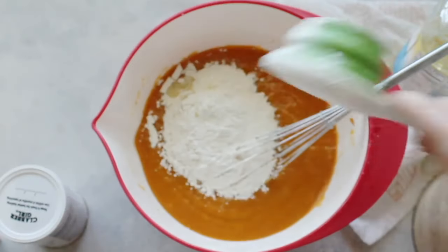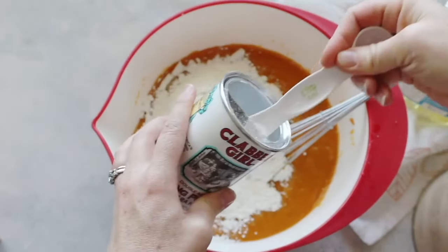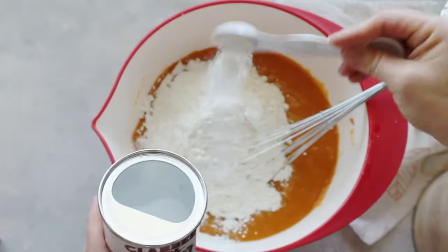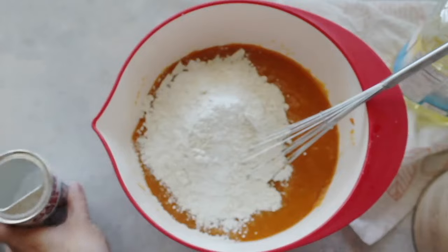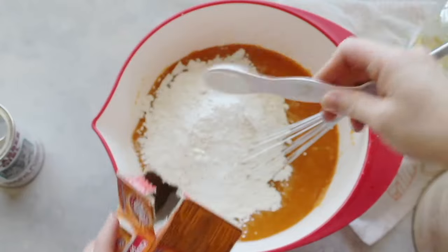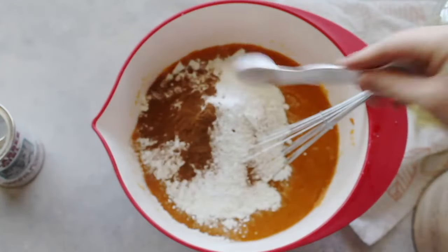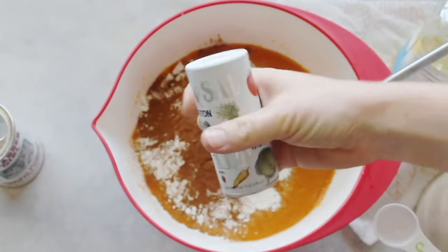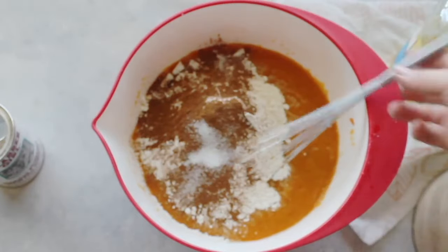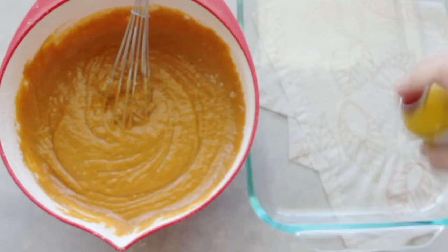Add two cups of flour and two teaspoons of baking powder. You can sift the dry ingredients together, but I just throw them in. Then add one teaspoon of baking soda, two teaspoons of ground cinnamon, and about half a teaspoon of salt. Mix it all together really well.